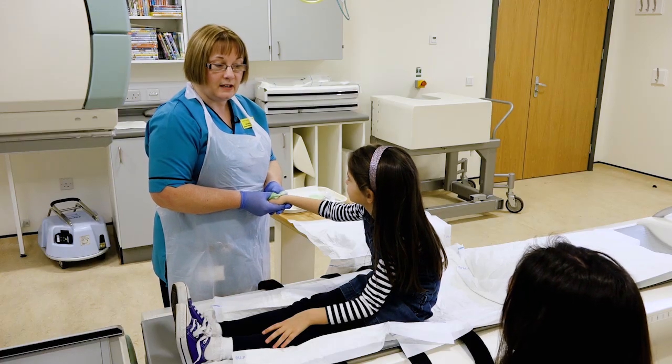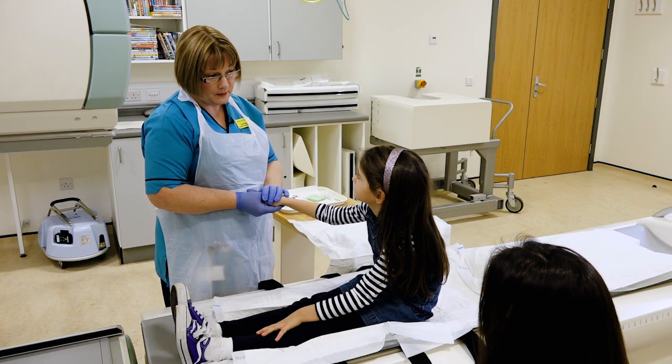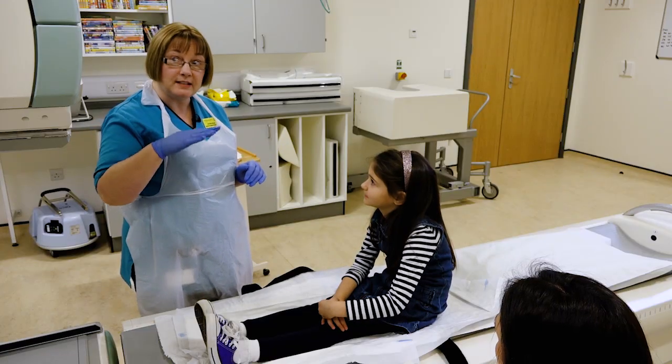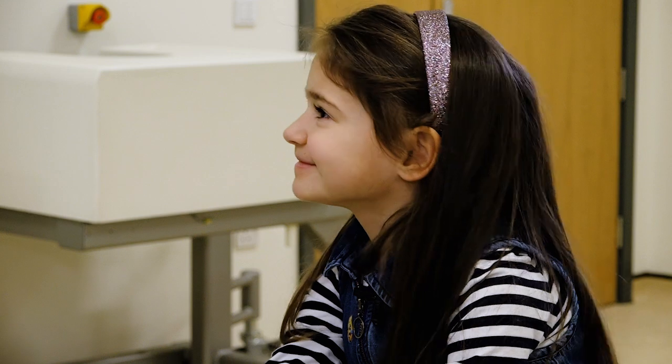Now we send you away for two hours. You can eat and drink and you can go to the toilet as normal. You can leave the hospital as well. Is the scan going to hurt? No, the scan doesn't hurt — all you have to do is lie very very still. It does come close to you and it is quite big, but it doesn't hurt, and we'll put on a DVD for you to watch so you can just relax and watch that.